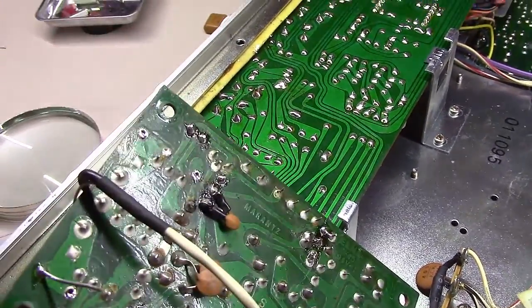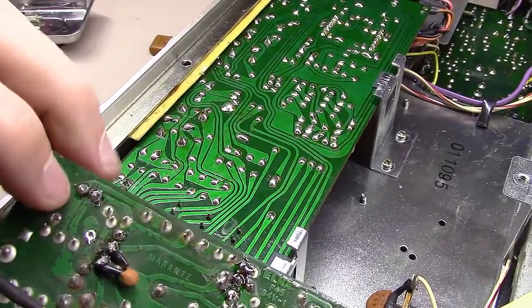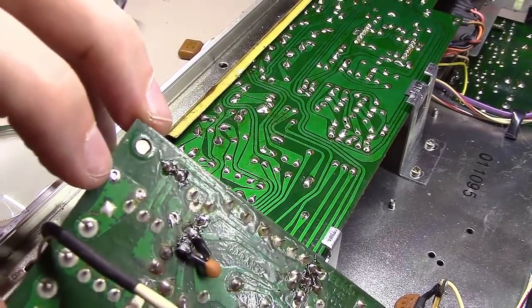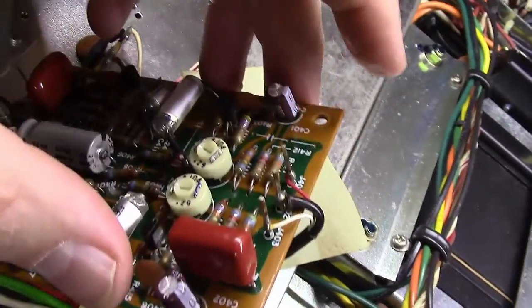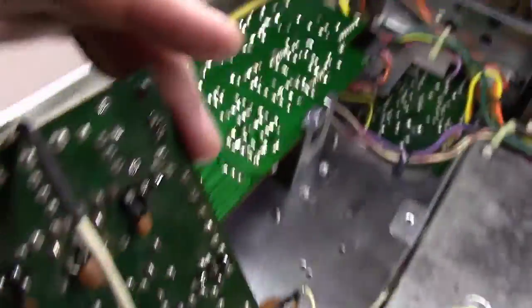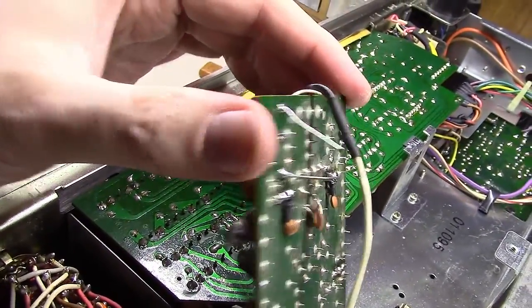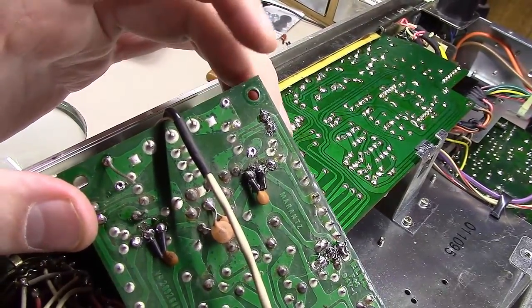To note — the original tantalum capacitors came out of the first hole and this hole here. However, they made another third hole right here which is designed to hold something a little larger, which some of these boards will have the larger ones and some of them will have these teeny little tantalums. I don't know if it was a money saving exercise or what, but as you can see I've got these two soldered in on the outer holes.